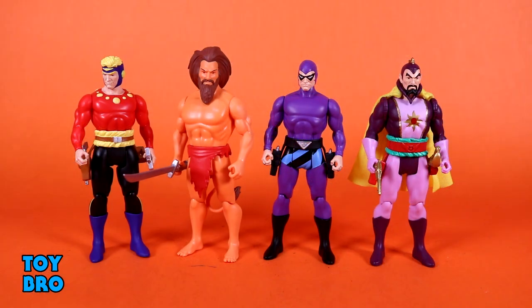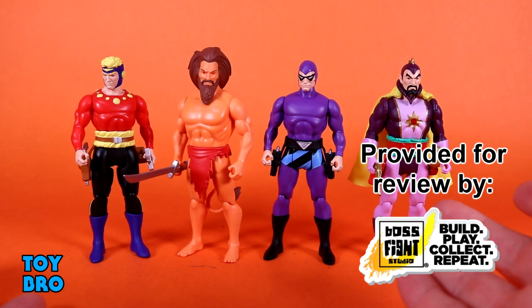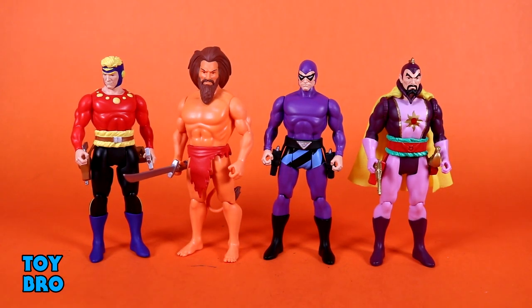Let's pull these guys out and take a look. Here we go — out of the package, our Boss Fight Studio Power Stars figures. This being the first assortment in this retro-themed line. Very Kenner Super Powers inspired, as if these figures were made in that time period in the 80s. There's a lot of cool stuff going on here. It still boggles my mind that we are getting any kind of Flash Gordon anything, really.